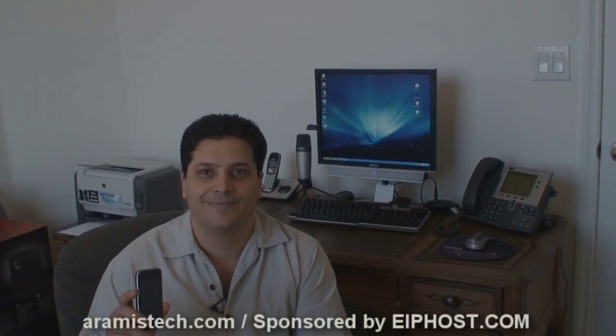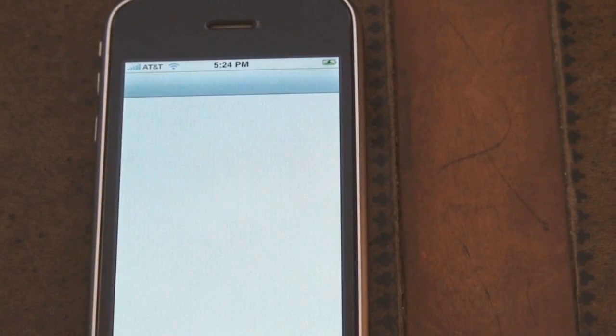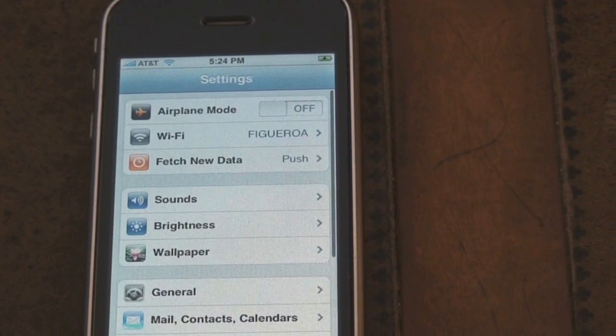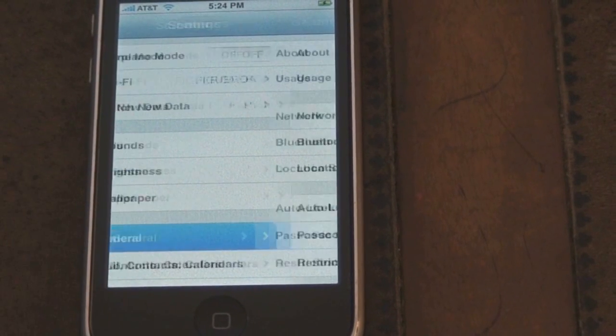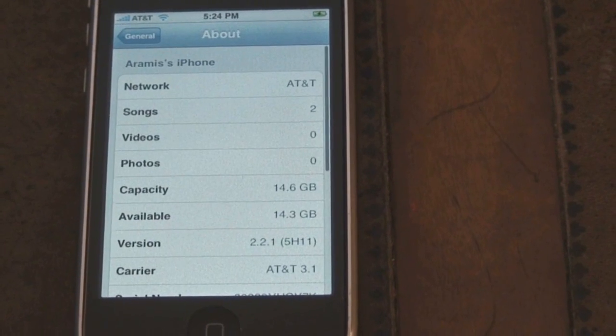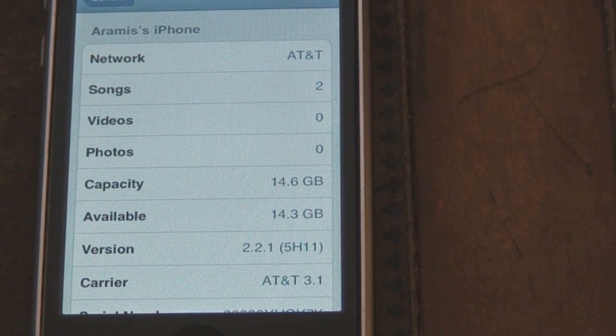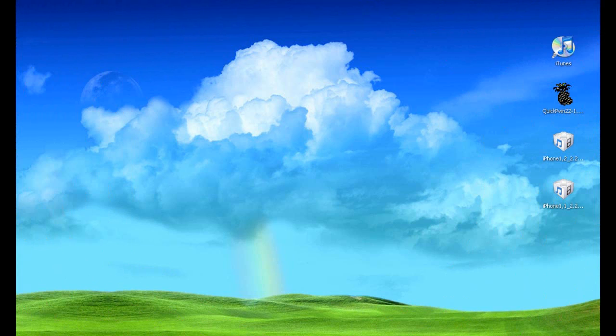Let me show you real quick that I actually have version 2.2.1 here. I'm going to go to About on the phone and as you can see I have version 2.2.1. It has also updated the carrier to AT&T 3.1. When you downgrade this version and connect to iTunes, it's going to ask you to upgrade the AT&T carrier information.